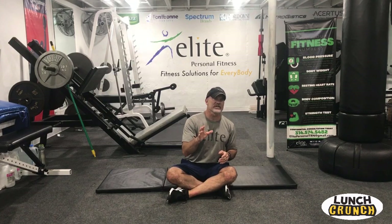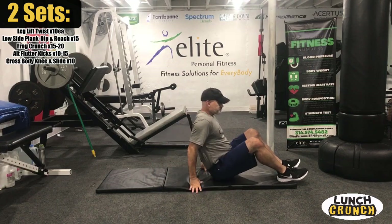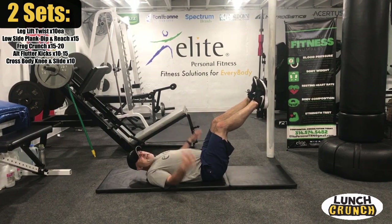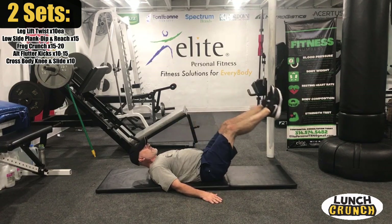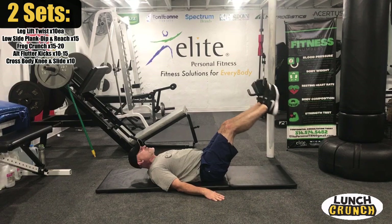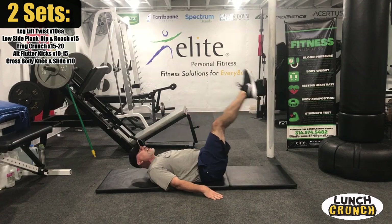We're going to start with a leg lift twist. I'll put the circuit up here so you can see the whole circuit. We're going about 10 each way here. What we're going to do is a leg lift — hands down to the side. At the top, we're just going to twist and then come back down. Really targeting those obliques and lower abs too. I want to get 10 in each direction, trying to lead with the heels.